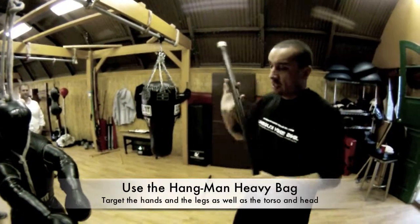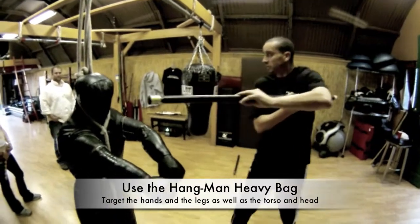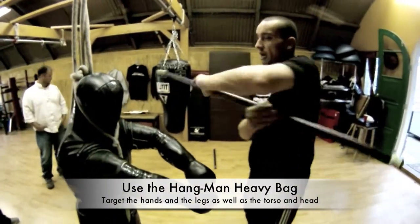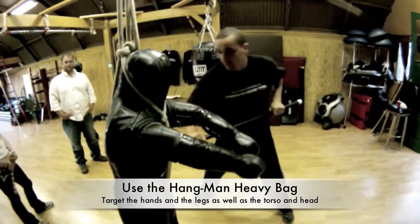Working on your twirls, taking out the arms before you go to your strikes. Work the bounce-offs, taking out the hands every time, also taking out the knees and hips.